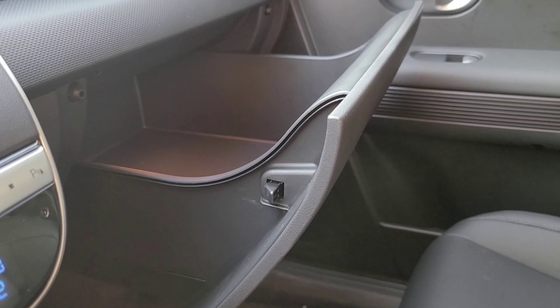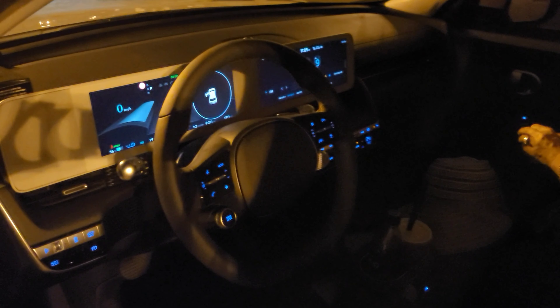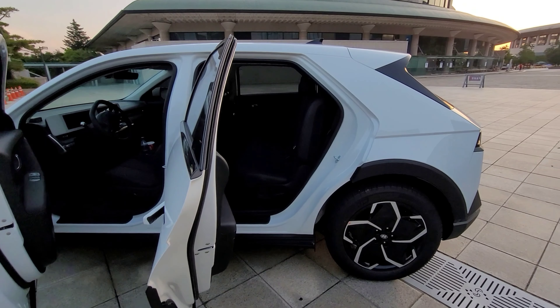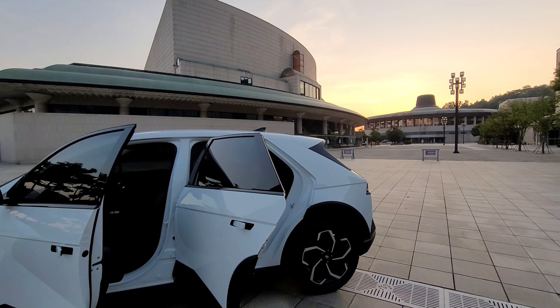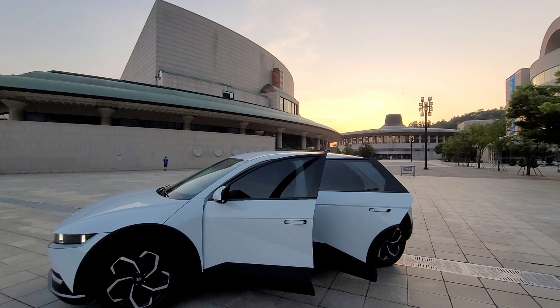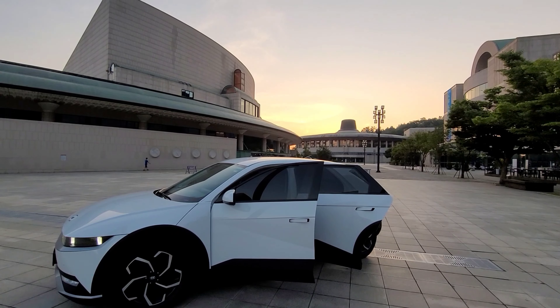It's like that glove compartment this car has — it's like a drawer. It's not a traditional glove compartment; it's like a drawer you have at your home. For the first time, I could see myself driving this car while camping or driving around different areas of the world. I hear you can power your appliances from the battery.